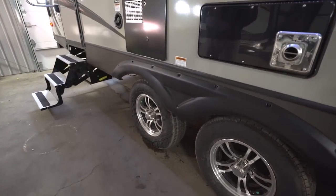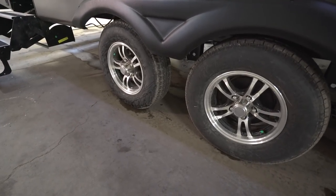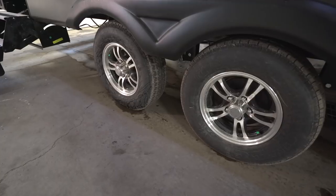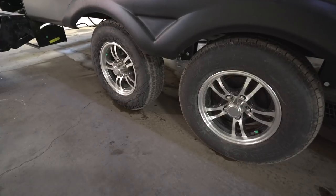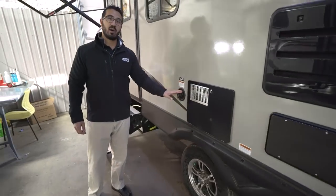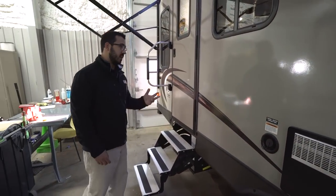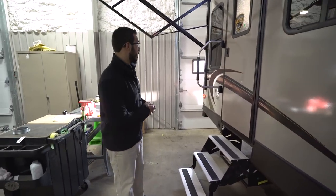Taking a look at the wheels: aluminum alloy wheels that won't rust and will stay looking nice. Nitrogen-filled tires that should hold tire pressure for a longer period of time. If you're looking to do some boondocking and need to fill up your fresh water tank, you do it right here — gravity fill, so it's super simple.